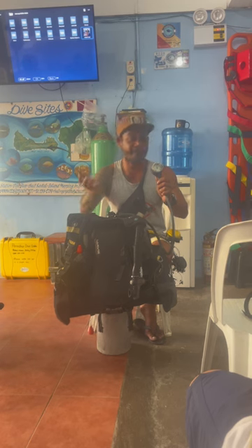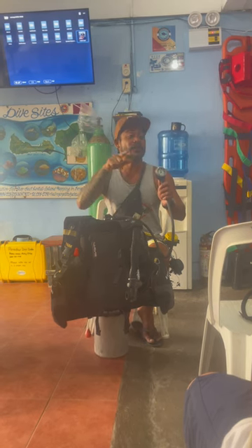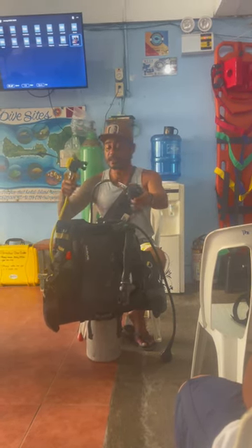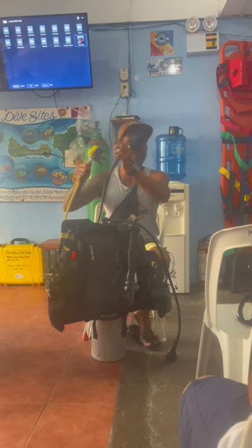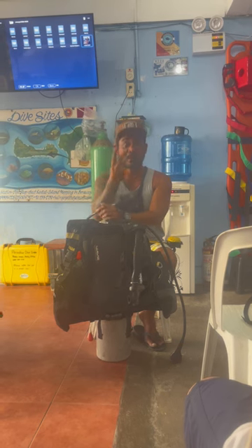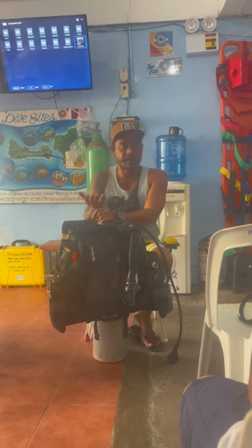Of course, you want to stay long because you see a turtle. And then suddenly you run out of air or you cannot breathe anymore, or you have zero. That's the time the divemaster will give you the secondary while the divemaster is using the primary. Next holiday, if you dive and there's only one hose, you have the knowledge that it must be two — you can ask the dive shop about it for safety purposes.